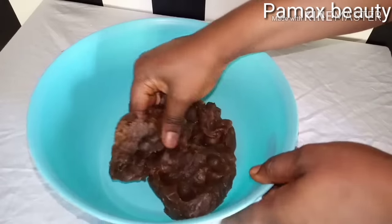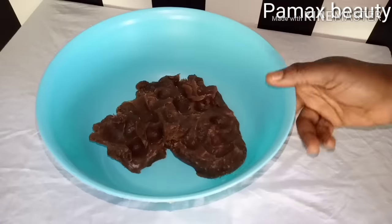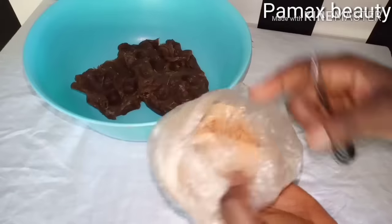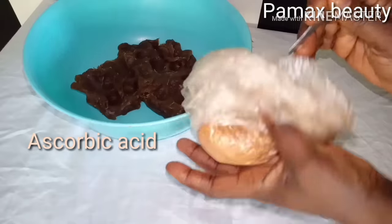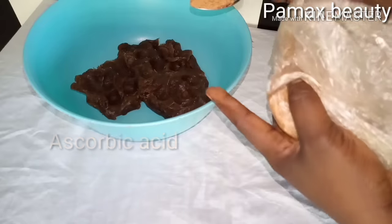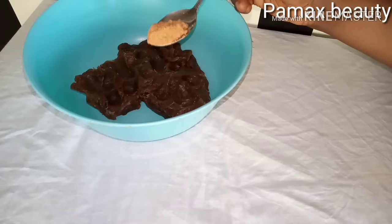Here is organic black soap — nothing is added. I'm going to start by adding all the powdered ingredients first. The first ingredient is ascorbic acid; it has lots of vitamin C which is great for the skin. Since the black soap is not up to half, I'm going to add half a tablespoon of ascorbic acid.